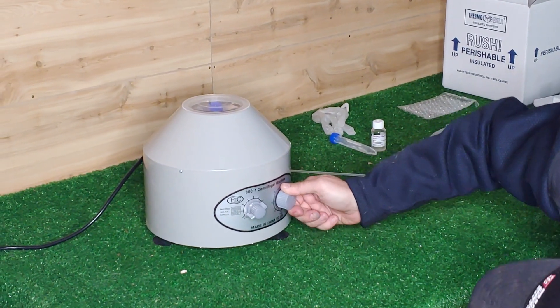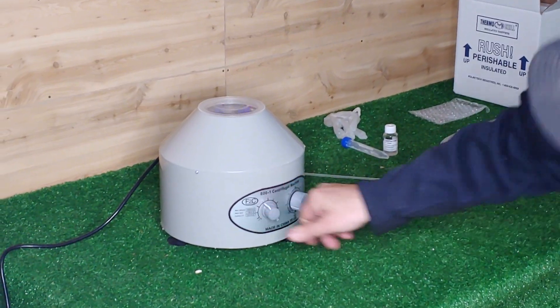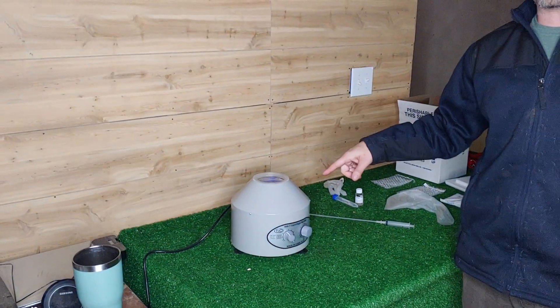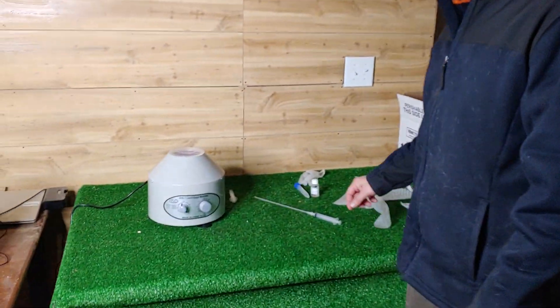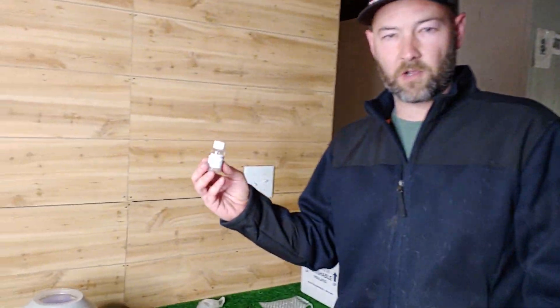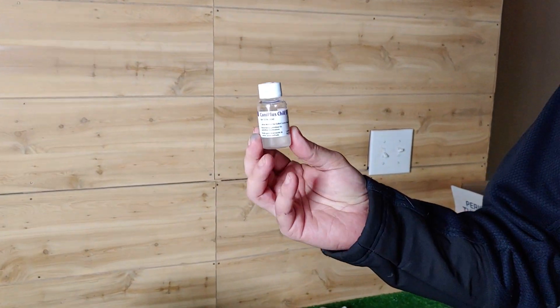We'll put the centrifuge for about seven minutes. I'll set the timer to seven and put it at an RPM of 1500. This is going to spin down the semen. When it's spun down, we're going to remove the excess seminal fluid. And this stuff is worth its weight in gold — this is our semen extender. You can see it here; this is the semen extender we use.